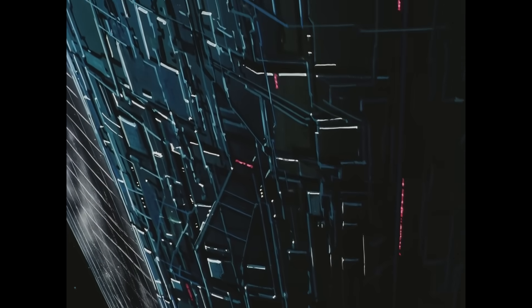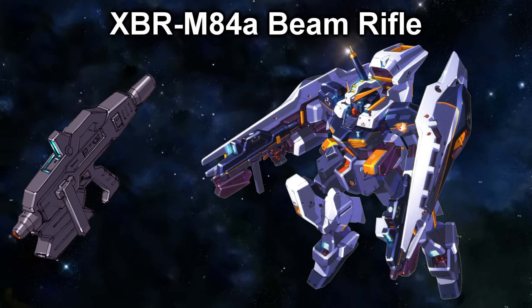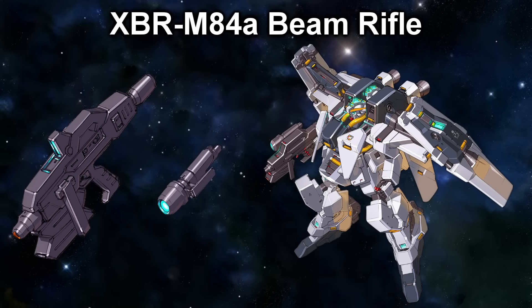One of the Titans' main stated goals was patrolling the colonies for any anti-federation activities, so they wanted a small and compact beam rifle that would be very usable in confined conditions like the interior of a colony or an enemy base. This led to the development of the XBR M84A — or as you could also call it, an M86 without the barrel. The M84 would be extensively used by the GM Quell and Hazels and would typically use the double e-pack. We also have one picture of it using the high-performance sensor.